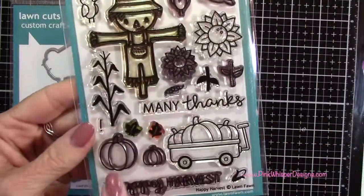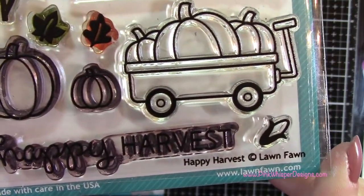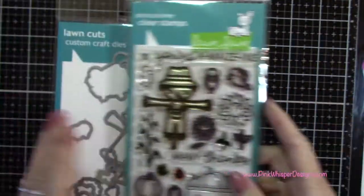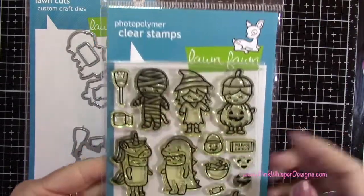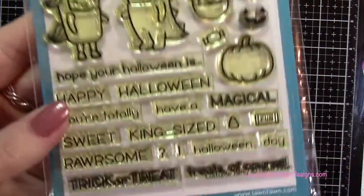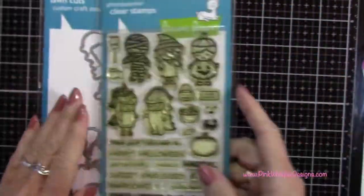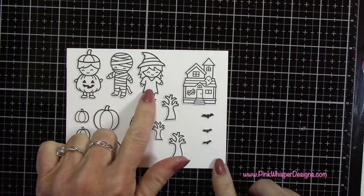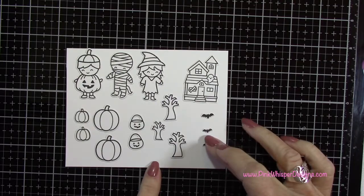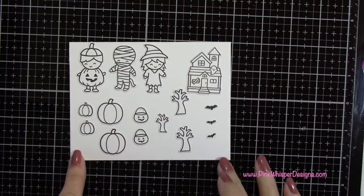We're going to use the two pumpkins from the Happy Harvest set, and then the three little trick-or-treaters and that pumpkin from the Costume Party set — all with their coordinating dies. I went ahead and stamped everything with my VersaFine Onyx Black ink and die cut them as well, so all these little pieces are ready.